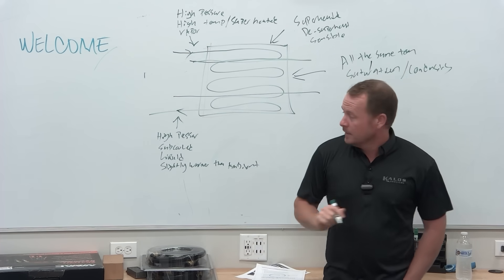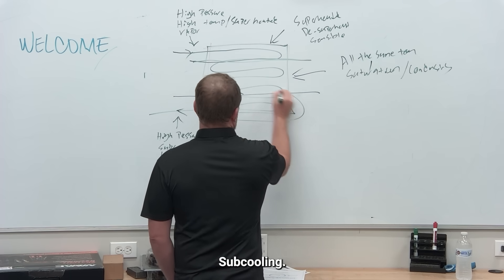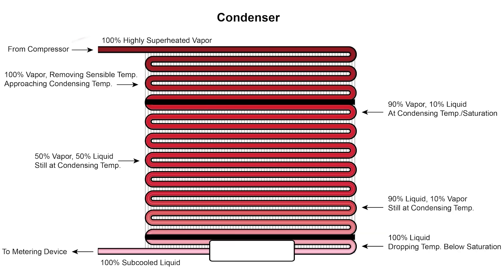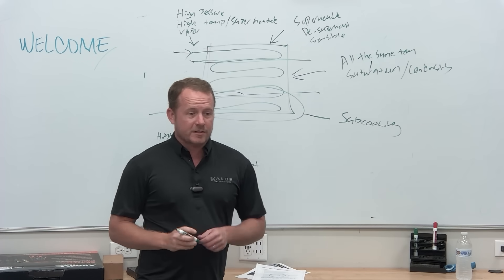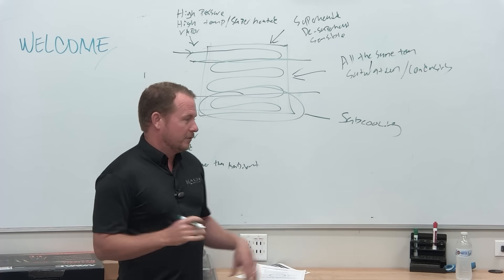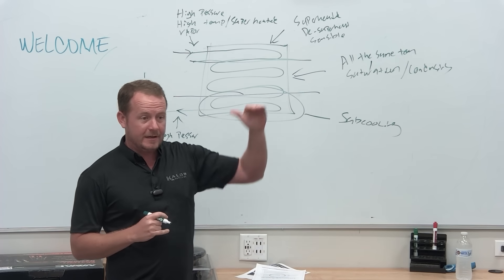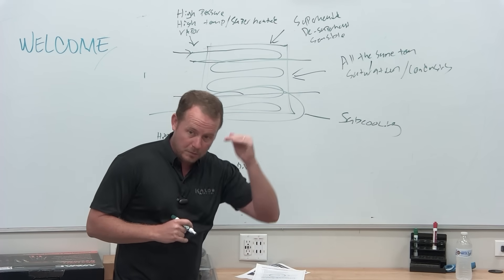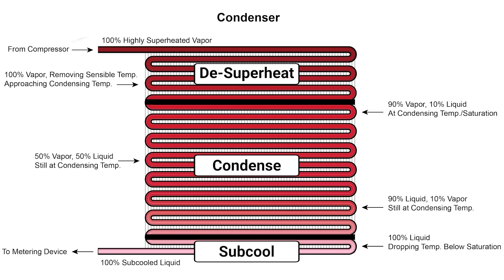At the bottom, we call this the subcooling section. In refrigeration, they call the last couple rows of the condenser the subcooling loop. It's also part of the condenser — the part now dedicated to sensible heat again, but below saturation. So: desuperheat, condense, subcooling. That's what happens in the condenser.